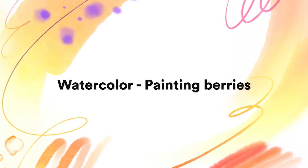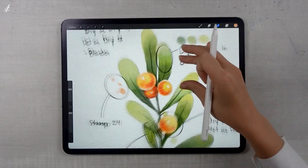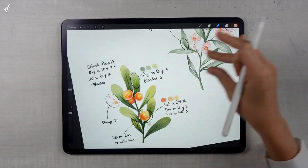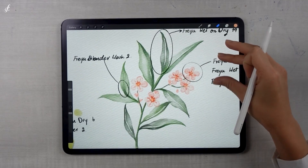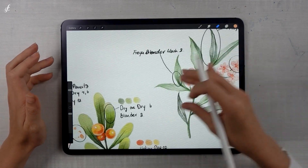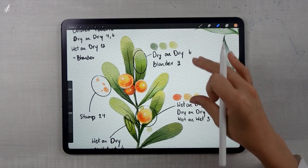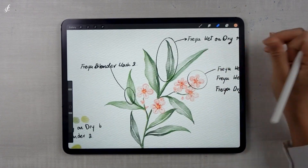Hello everyone, welcome to the mini course — or you can call it a tutorial slash how-to — for using the ultimate watercolor brush set by Freya Art. I've created every single brush by myself. The example picture is a simple one, but these brush sets can paint simple or difficult pictures depending on the person's skill. For a beginner, you can start with a simple picture like this. I'll demonstrate how to paint it.